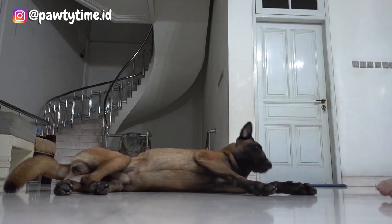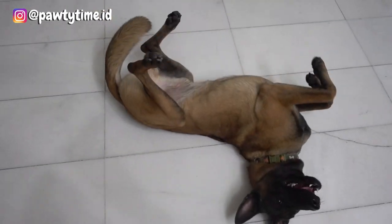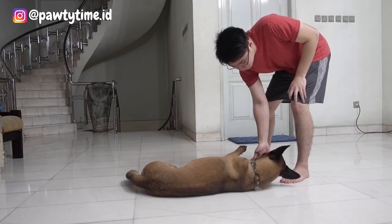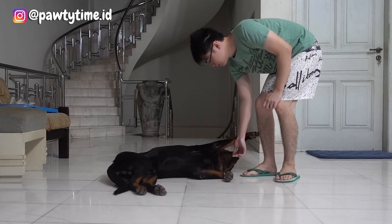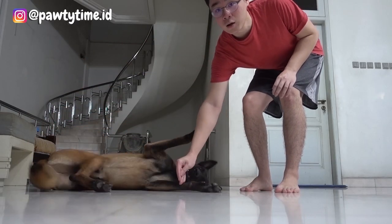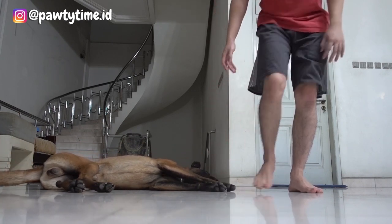Now if your dog already knows how to roll over and starts rolling over when you lure them, just hold the reward. Hold the treat and start over. Do those steps again and you've got to catch the right exact moment before your dog rolls over. If on the other hand you haven't taught your dog to roll over, this might be easier because your dog won't confuse this command with roll over.